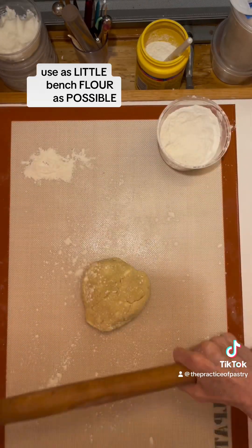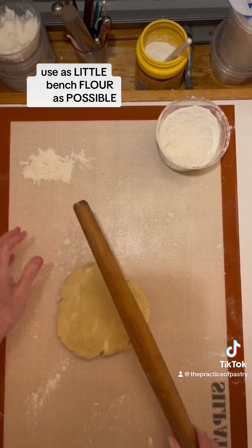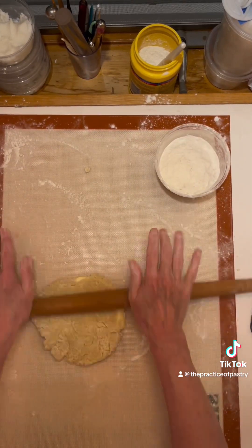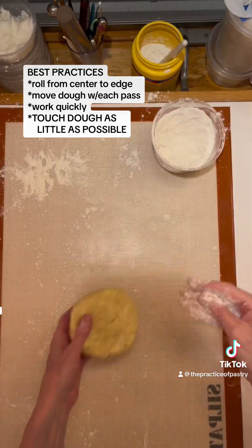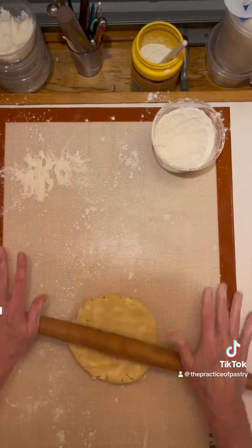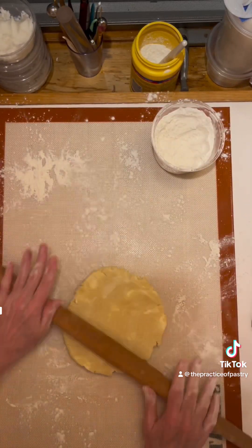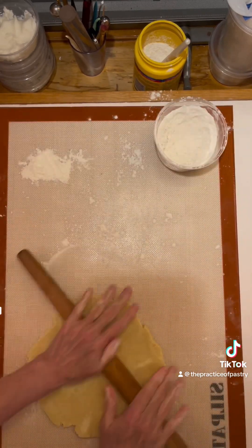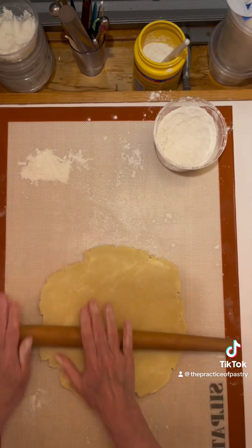I use a tapered French pin for control — it's like driving a car, it's very easy to use, and I encourage people to try them. I roll each one out just big enough to fit into an aluminum pie tin. I like aluminum pie tins for my oven because I bake these on a baking stone, so the bottom doesn't remain unbaked and soggy.